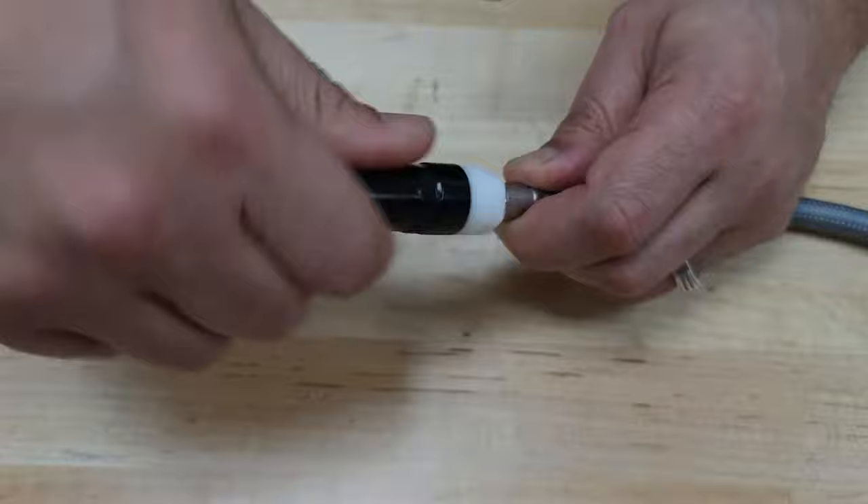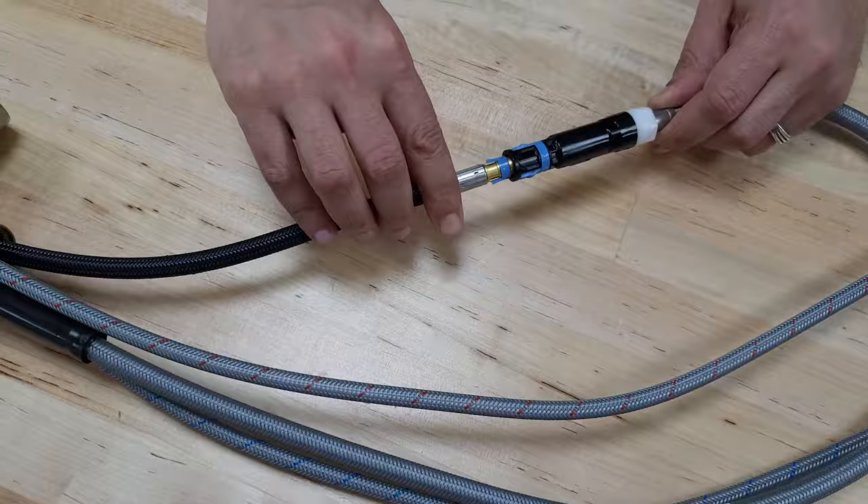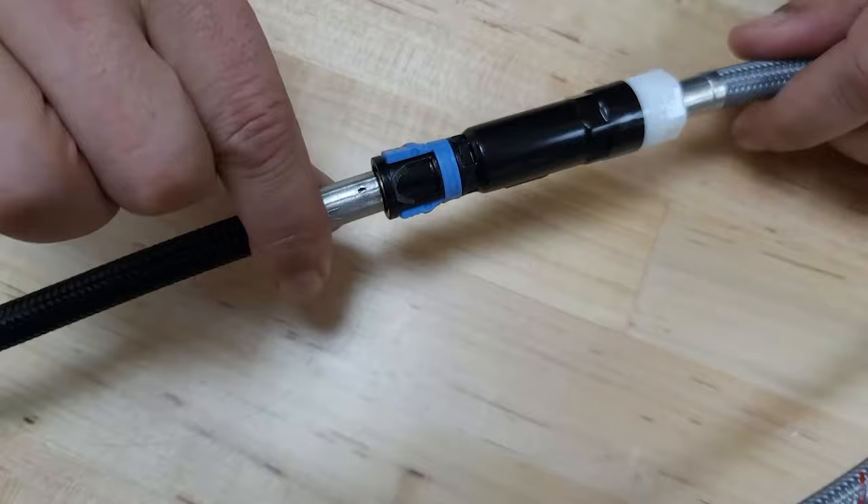When you connect your supply line, you're going to take the side with the blue tabs and connect it to the side with the blue tabs, and you're going to do it until you hear a click. Like so — now it's locked in. This side is screwed in, and this side is locked in with the tabs.